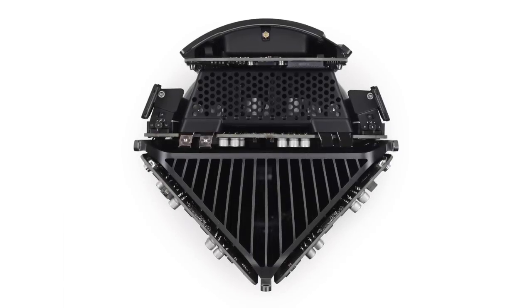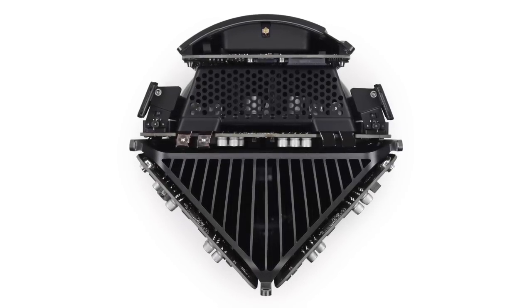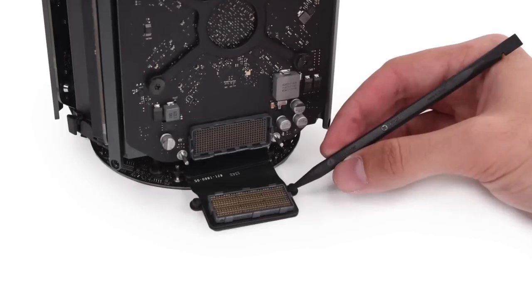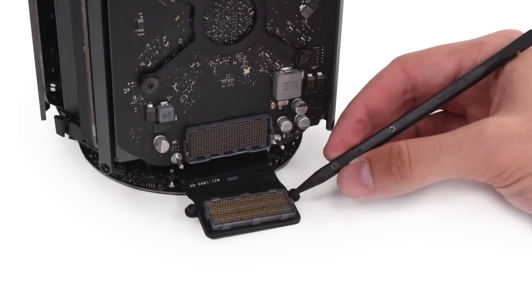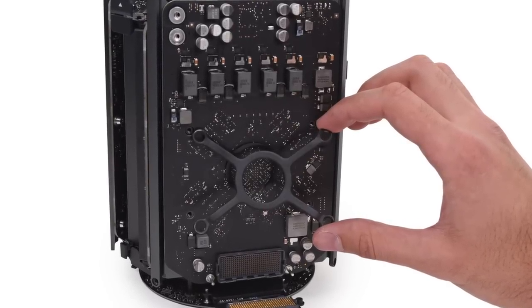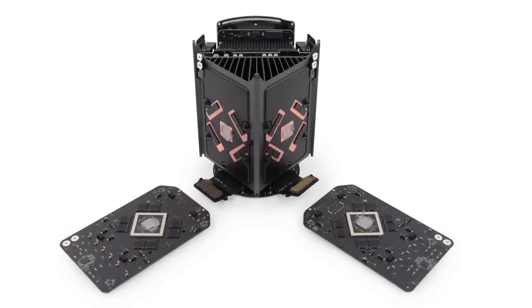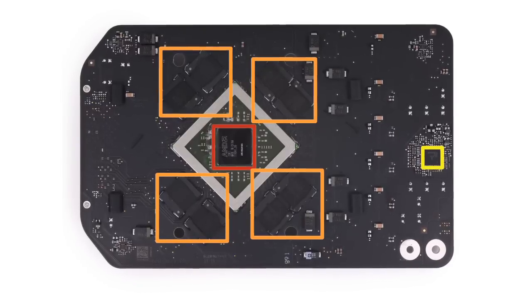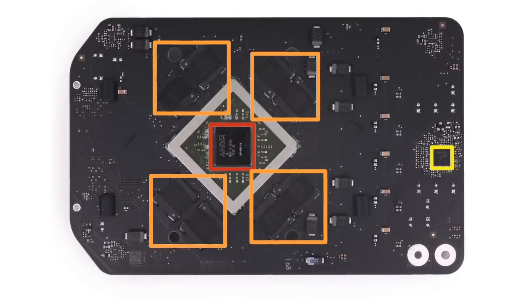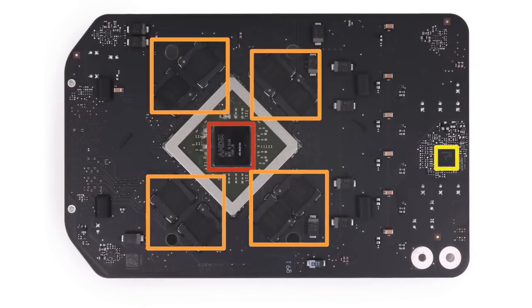Speaking of cooling, the Mac Pro uses a huge triangular heatsink that is shared by two graphics cards. To get those cards off, we started by disconnecting the data connectors at the bottom of the boards. Once we remove the eight T10 screws holding on the heatsink clamps, the cards came right off. Our Mac Pro came with dual AMD Fire Pro D300 GPUs, with 2GB of GDDR5 VRAM each.